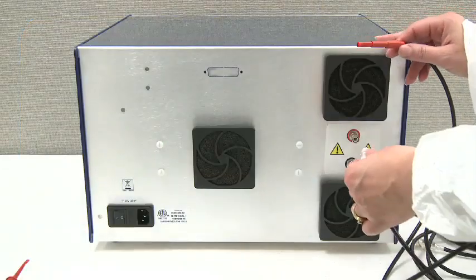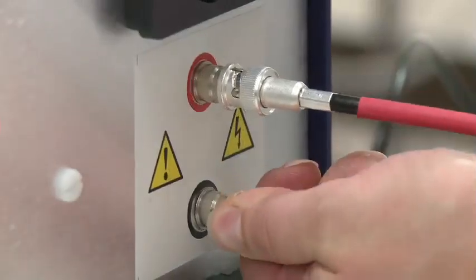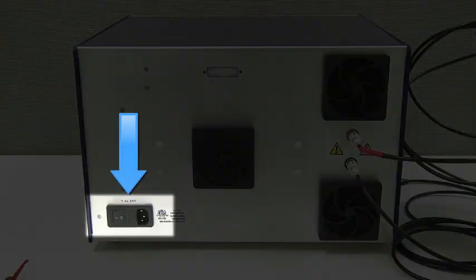Connect the black and red coaxial cables to the black and red input connectors on the back panel of the ECM-2001. Plug the ECM-2001 power cable into the correct line voltage outlet. Switch power on at the back panel.